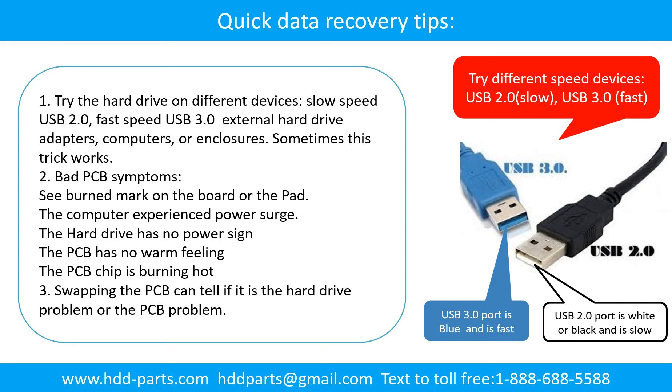There are some simple ways to recover data from a hard drive. One of them is to try to read the hard drive using different devices — like different external hard drive adapters, computers, or enclosures. Because different devices use different ways to read a hard drive, sometimes this trick works. Another way is swapping the hard drive PCB board. Swapping the PCB board can fix the problem caused by the PCB board. There is a cost to swapping the PCB board, but it is way cheaper than sending the hard drive to a data recovery firm.